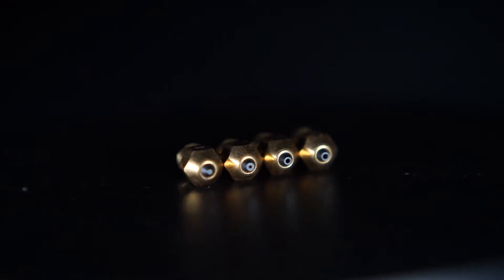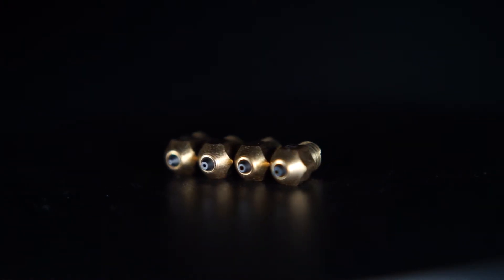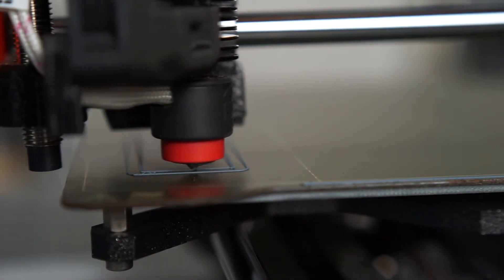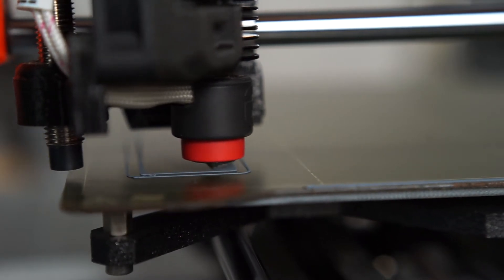We have a Lulzbot TAZ-6 with a Mostruder that has a 1.2mm diameter nozzle without any special internal geometry, and it makes some thick parts. But when you start trying to print with big layers, cooling really becomes a problem. This is also consistent when you go below 0.4mm — you have to make sure your cooling is more than adequate, because your layer times go down considerably since you can run your printer a lot faster without outrunning the heater.